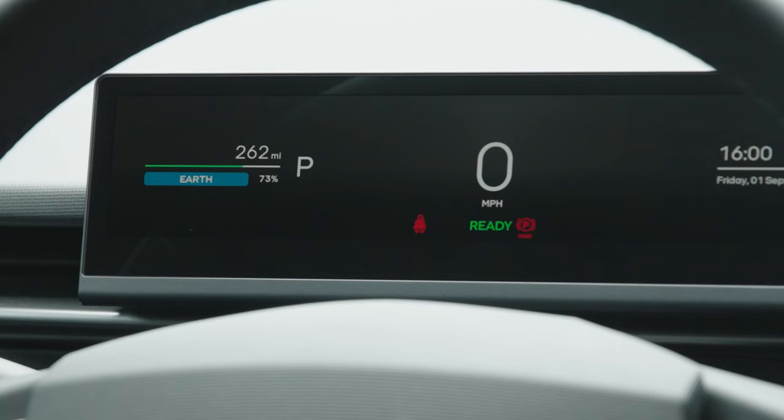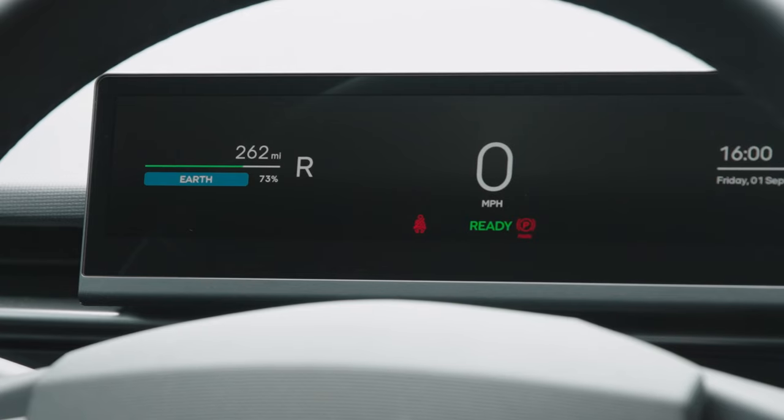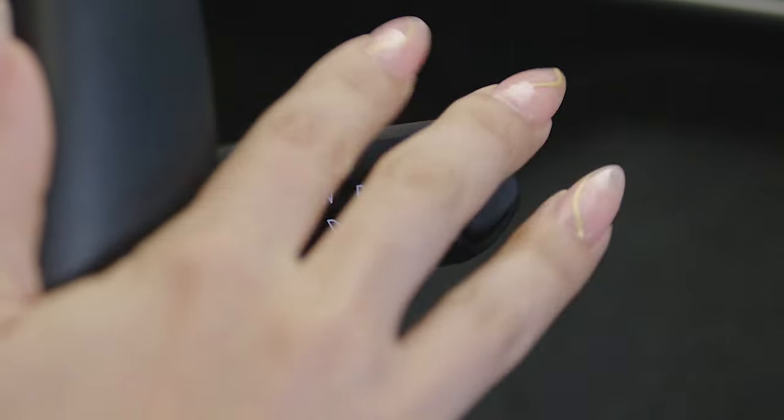To engage gears, press the brake to enter ready mode and then move the shifter. Moving the shifter two positions up will engage reverse. Moving the shifter two positions down will engage drive.